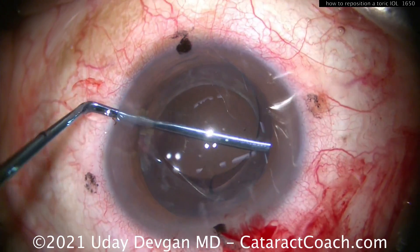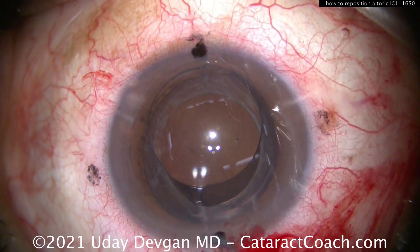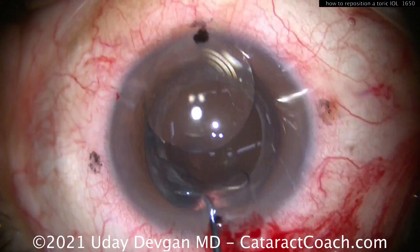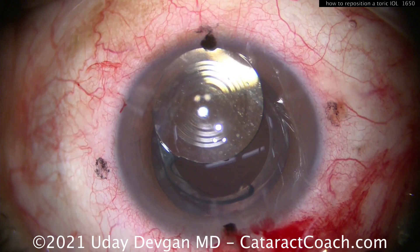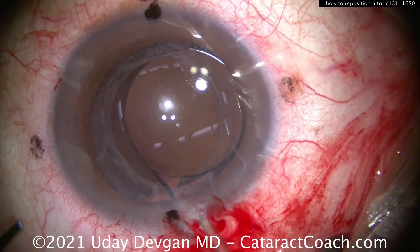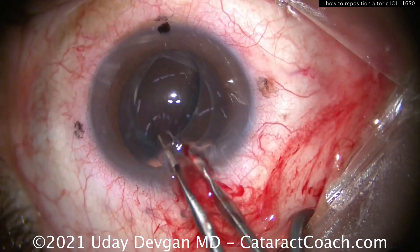Go in again, nice and gentle, all the way out to the equator. Notice how the spatula's rounded off on the tip. Now try one more time — now it's free. The lens is up out of the capsular bag and you can reposition it wherever you need to. Or in this case, we're actually going to explant it. But you can definitely reposition a toric lens even months later.